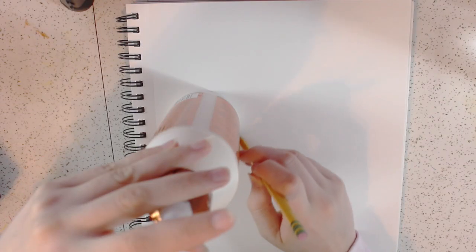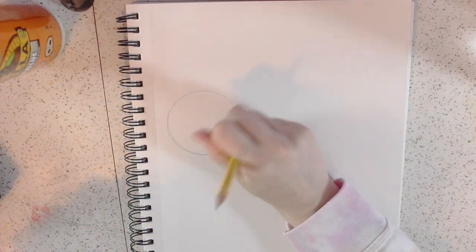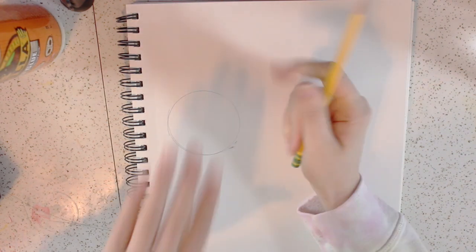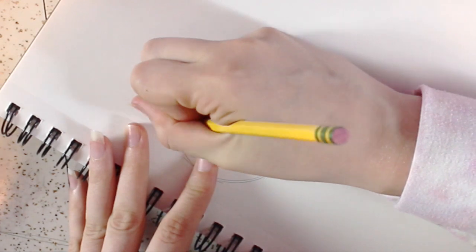I started out by tracing some circles on a piece of paper. For the bigger circles I used a bottle of wood glue, and for the smaller circles I used the cap off a gallon jug of Elmer's glue. Once you have your circles, you'll just want to draw whatever design you want into them.